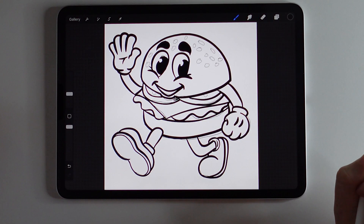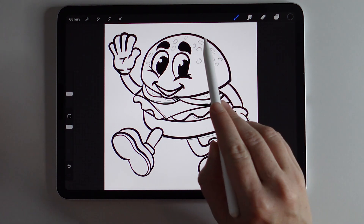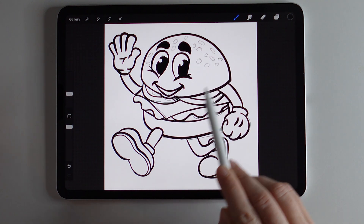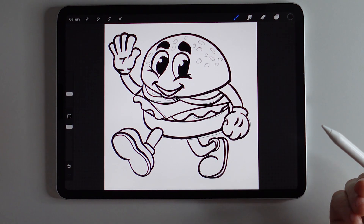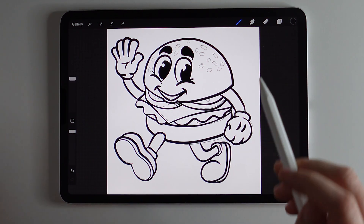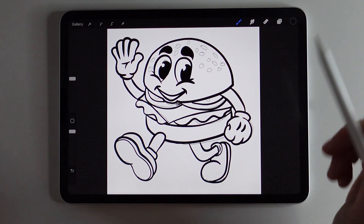There is my burger all outlined — he's looking pretty good and pretty happy. I didn't do the little sesame seeds on the bun; I'm just going to be using color for those later. So let me take you through the different features and effects in Procreate that we're going to use today.